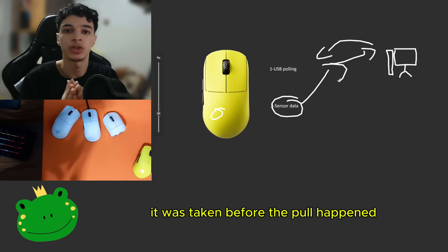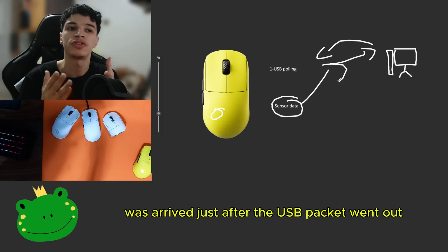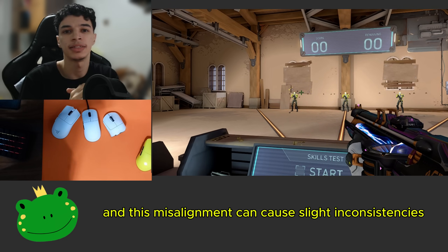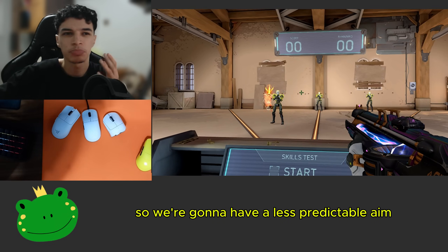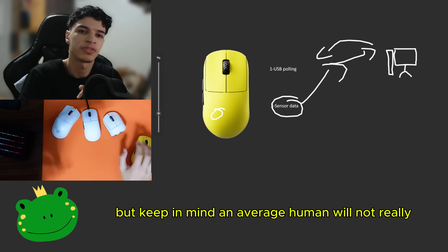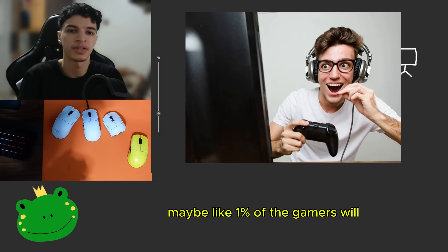When I say old sensor data, it was taken before the poll happened. And early sensor data arrived just after the USB packet went out. This misalignment can cause slight inconsistencies in the cursor movement — uneven tracking or maybe microstutters — giving you less predictable aim in fast-paced shooter games. But keep in mind, an average human will not really notice these inconsistencies. Maybe like 1% of gamers will.